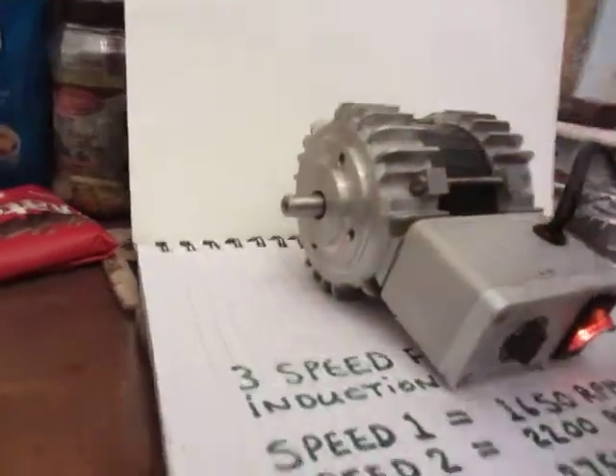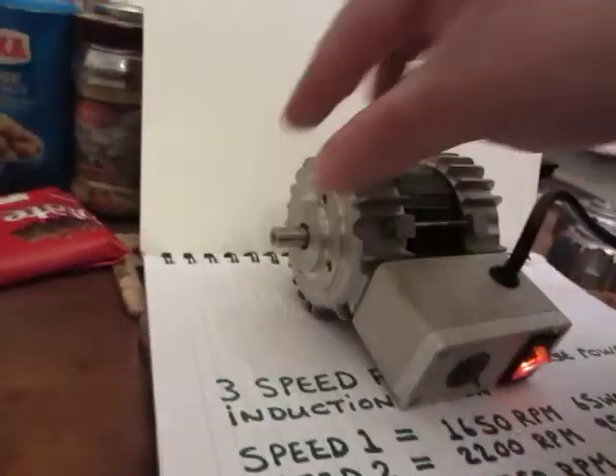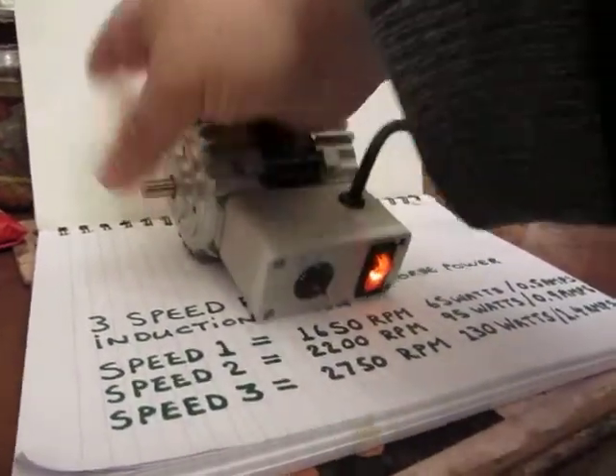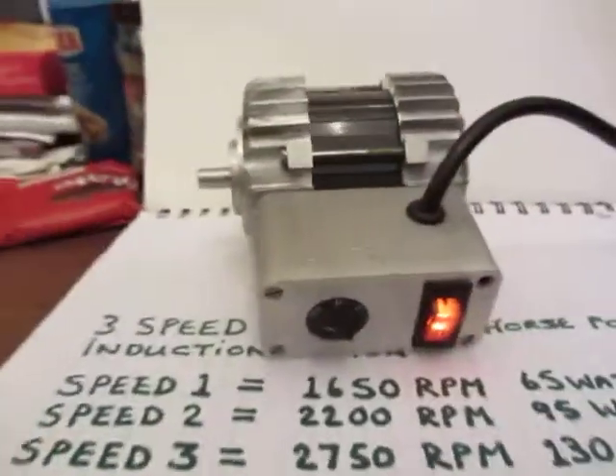You'll get a burn off it, I tell you. Put it on the higher speed — absolutely no chance of stopping it. That'll give you a friction burn. But you get the idea.